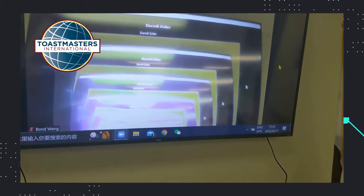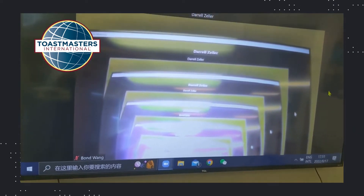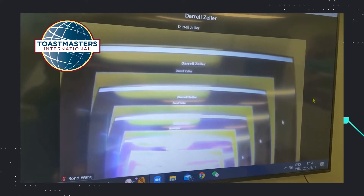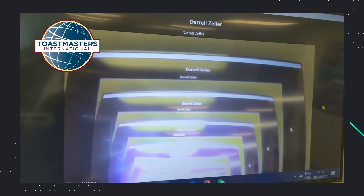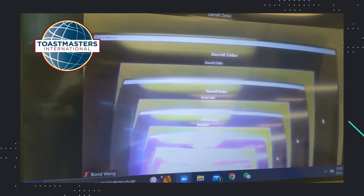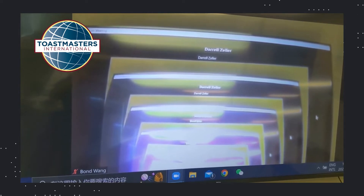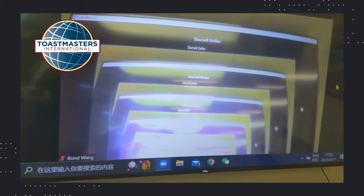Behind this computer, we have a big TV. This is a huge help for our hybrid setup. It provides a big display for the on-site audience to see what's going on at the virtual site. More importantly, it provides a great sound system — whatever the virtual side is speaking, this sound system will populate that to the on-site audience.